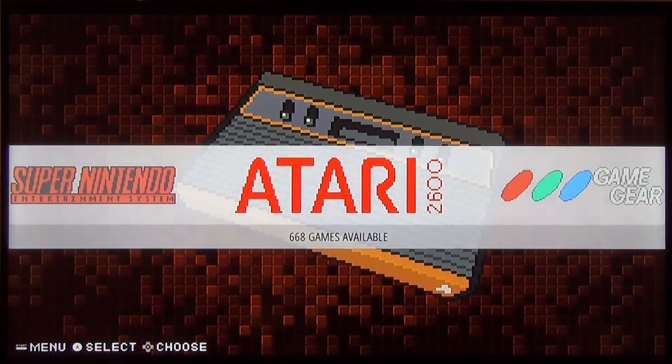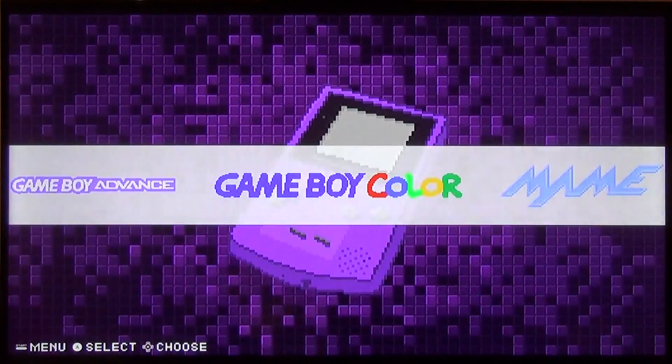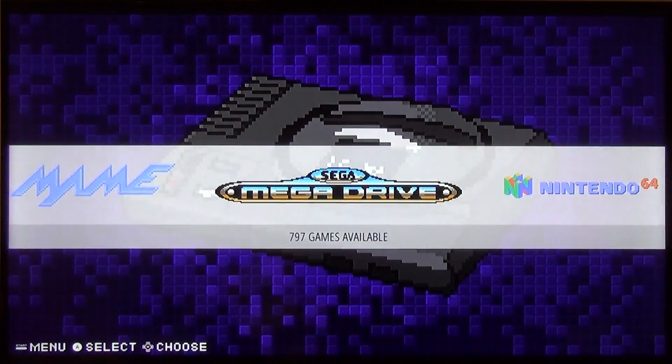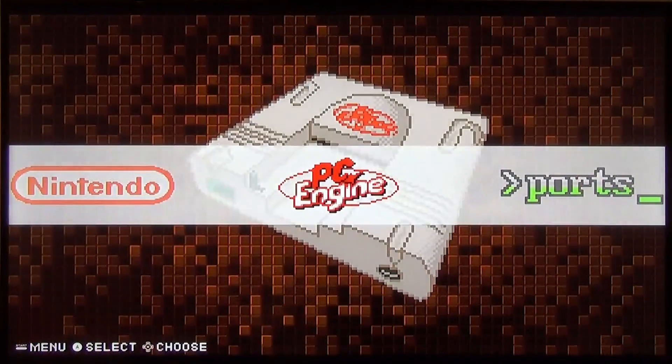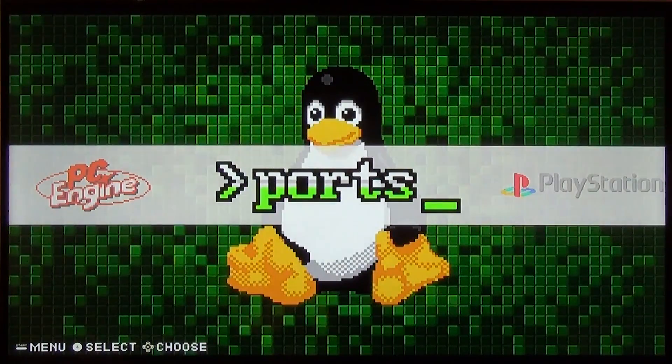As you can see, I've got a bunch of different consoles set up: the Atari 2600, Game Gear, Game Boy, Game Boy Advance, Game Boy Color, and MAME — which is an arcade emulator that plays games that were only ever released in arcade machines, never on console. I've also got the Sega Mega Drive (better known as the Sega Genesis), the Nintendo 64, the original Nintendo NES, and PC Engine also known as TurboGrafx — not a very well known console but it has a ton of really good games. There's also something called Ports, which is essentially where you can load into Kodi and use it for streaming video and that type of thing.